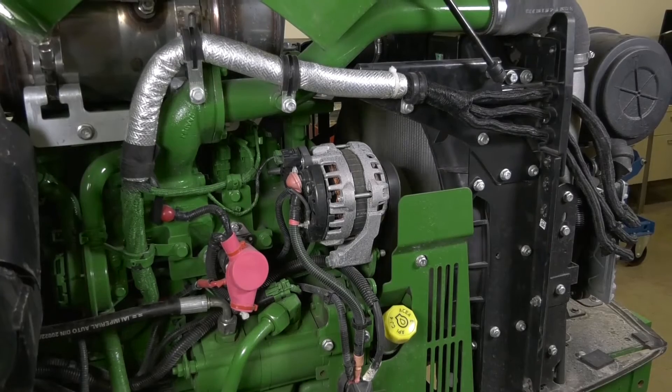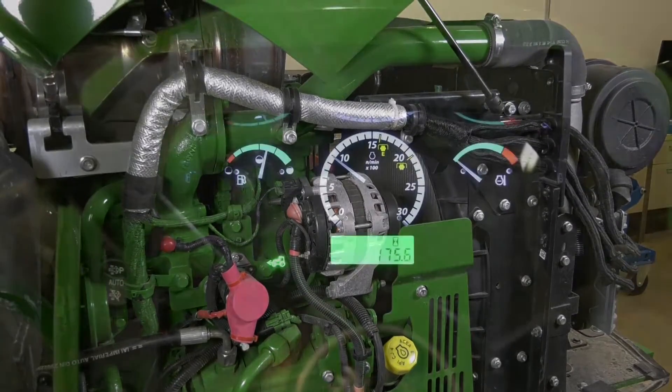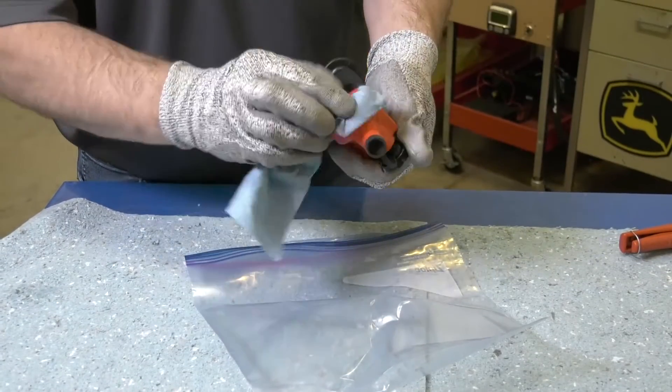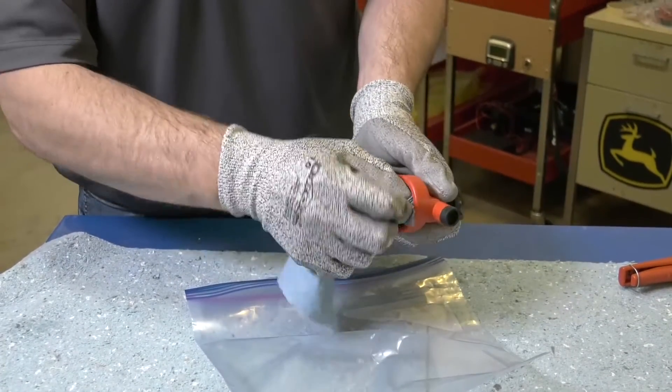Run the engine for 10 minutes. Take your sample right away after the engine has been shut down. Make sure all tools and components are clean to prevent contamination and false readings.